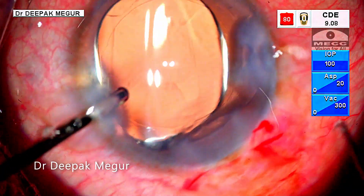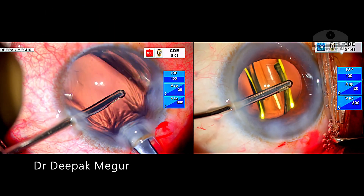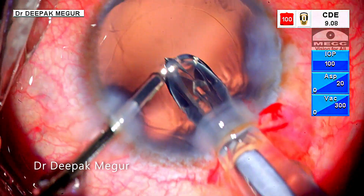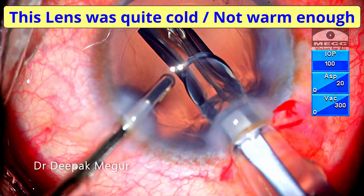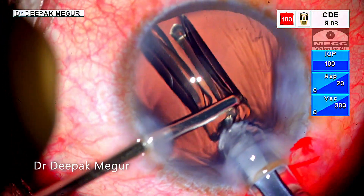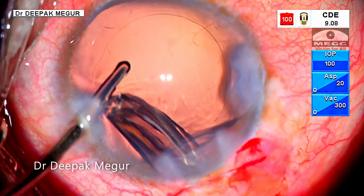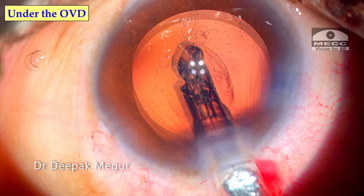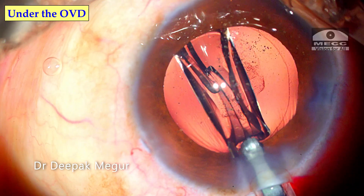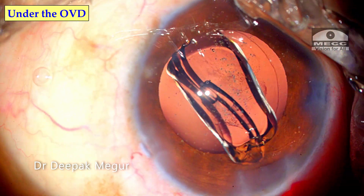Let us try to understand why this lens behaved differently compared to the previous ones in spite of using a similar technique. My hypothesis is that this lens was quite cold, or rather not warm enough. Hence, the stiff lens does not open up and behaves like a single mass, and the fluid current takes it along. A cold, stiff lens would not move around when injected under OVD because of the viscous, jelly-like nature of the OVD, which keeps the lens in place.